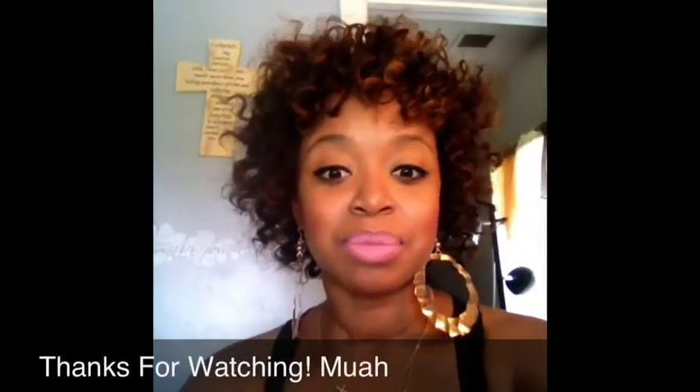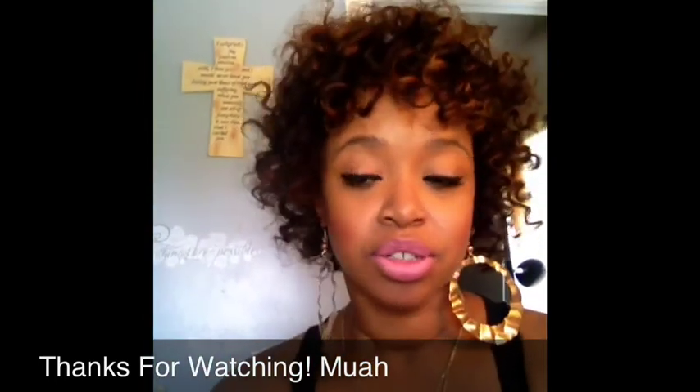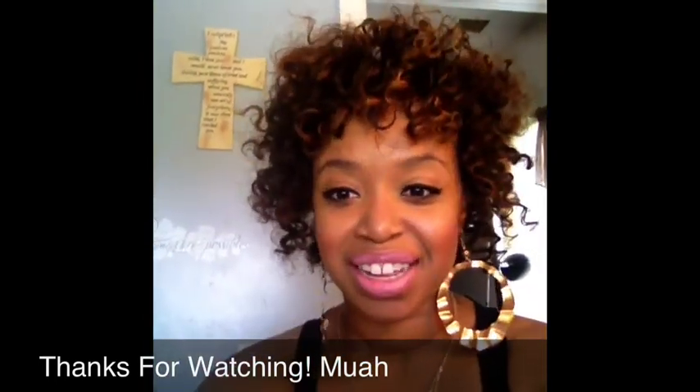I'm going to go check on my child — she's too quiet, don't trust her. All right, see you guys later, bye!